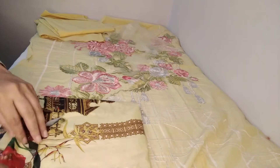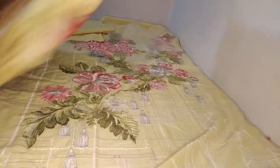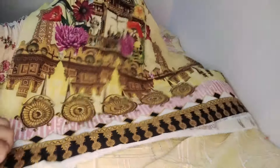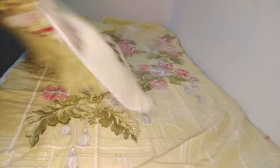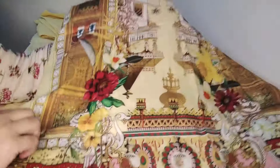This is the back and the sleeves. This is the sleeves — it will be soft. This is the back side — printed back side.